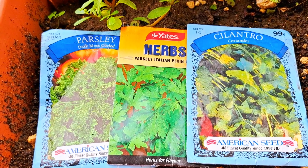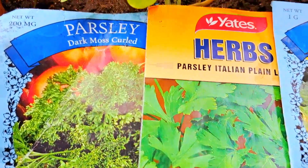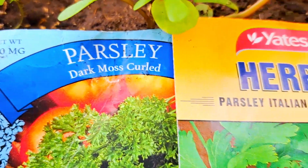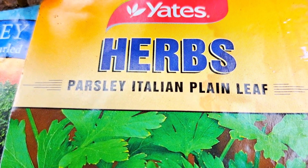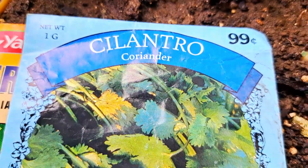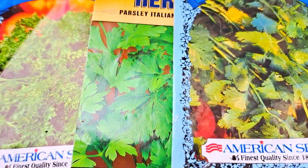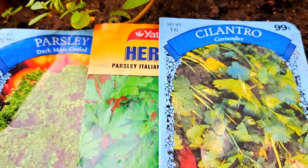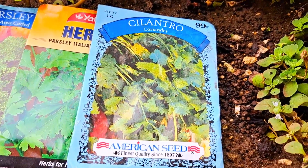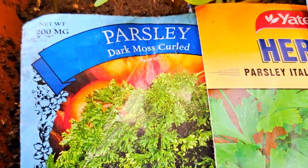So I have three types of parsley: dark moss curl, Italian plain leaf, and what a lot of the world calls coriander. But in Barbados, all of these are parsley. So this is a type of parsley.